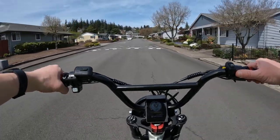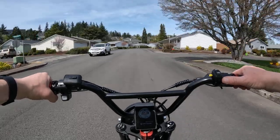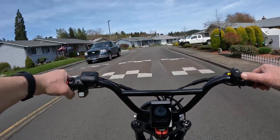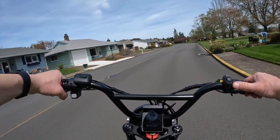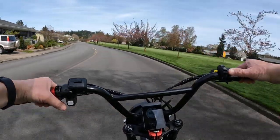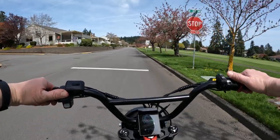For the shorter stature folks out there, this bike might be something you'd be interested in. It says that it's for riders from five foot one to six foot one. I don't know if I was six foot one if I'd want a seat that's only 28 inches high, but definitely for the shorter rider this is good. And it's a step-through.